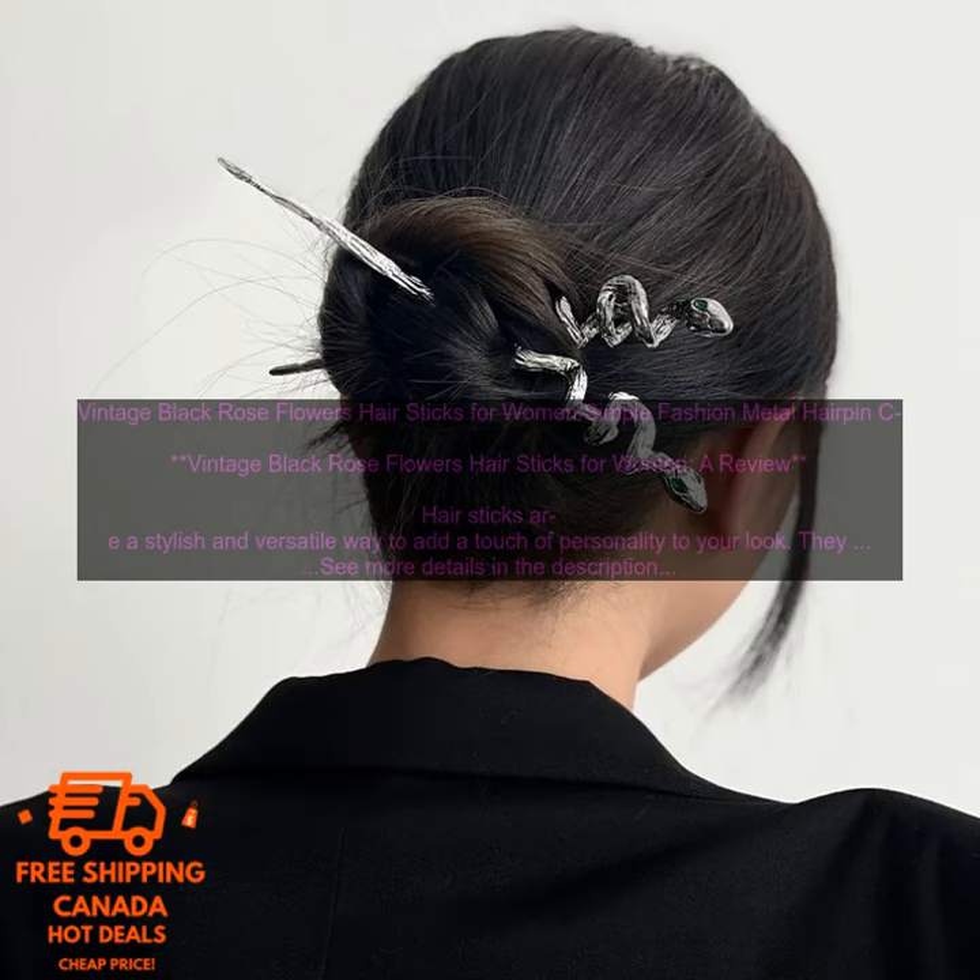Vintage Black Rose Flowers Hair Sticks for Women — a review.